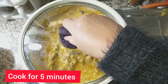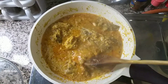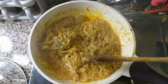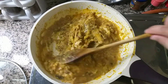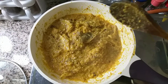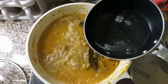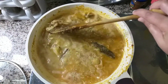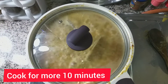Now keep it for 5 minutes. After 5 minutes, we will cook it for 2 more minutes. After 2 minutes I will add 2 cups of water. It needs about 10 minutes to cook again.